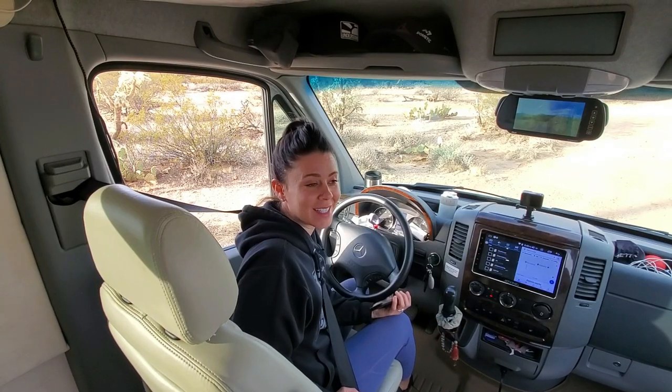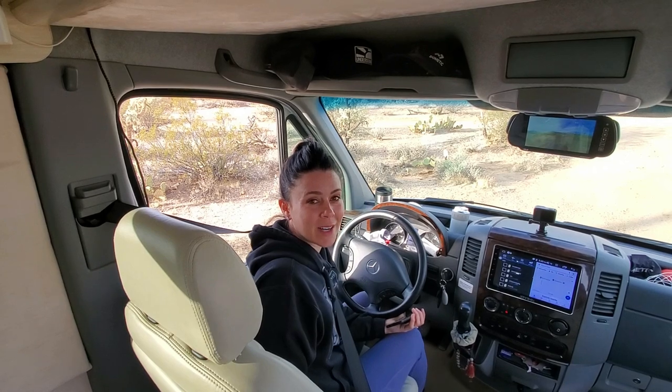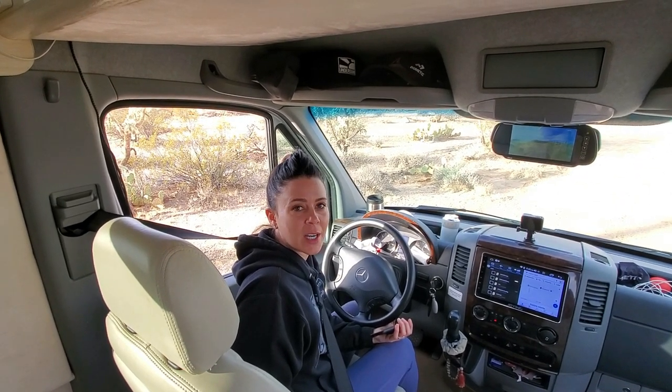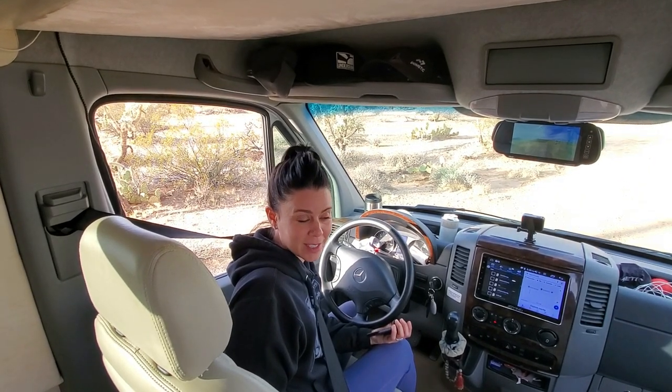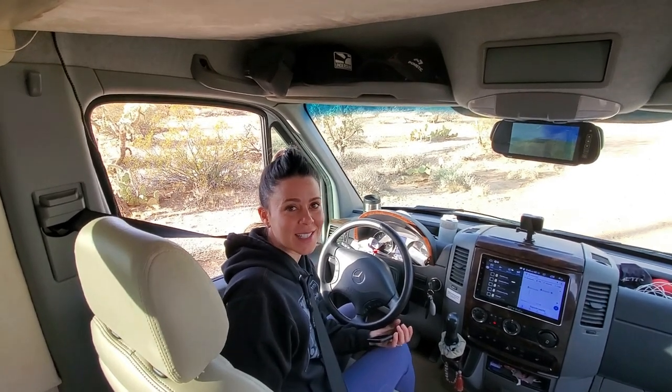That is a good question, and interestingly enough, the first year and a half in the van, we did not carry leveling blocks. There were certainly times when we needed them and would have loved to have them, but we didn't carry them simply because of space. When we were back home this past summer, Erin's dad and his wife gifted us a set of blocks, which we accepted, and we've been using them quite regularly since then. So thank you for that gift — we're going to see if we need them here and show you our process for getting level.